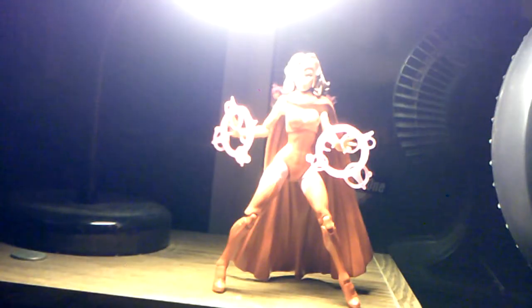So here's Scarlet Witch out of the package — gorgeous figure. I'm enjoying it so far. You can tell she's kind of leaning on her cape because of the heels they gave her, so it's going to be hard for her to stand on her own. But other than that, I think it's a really great looking figure.